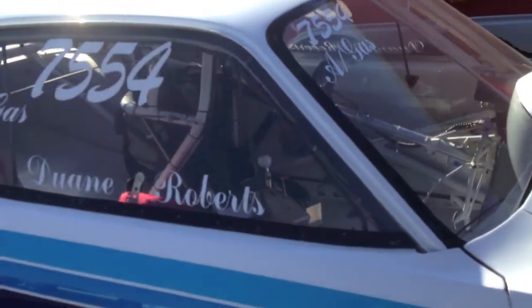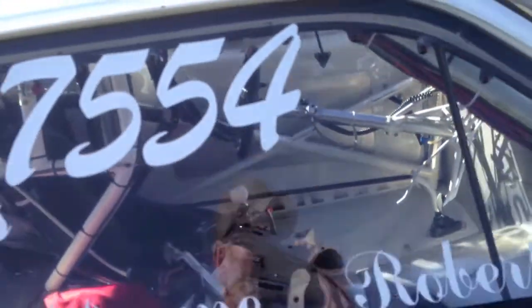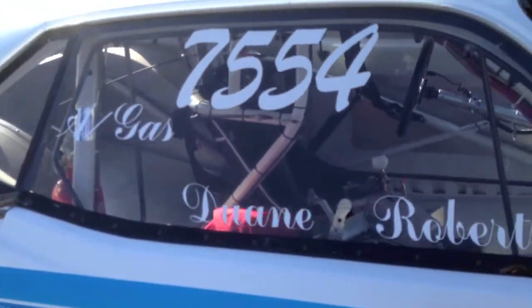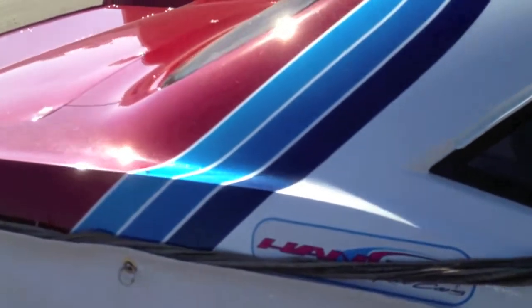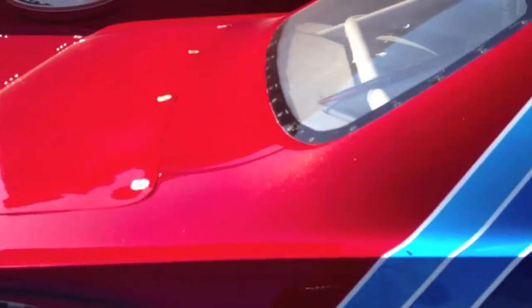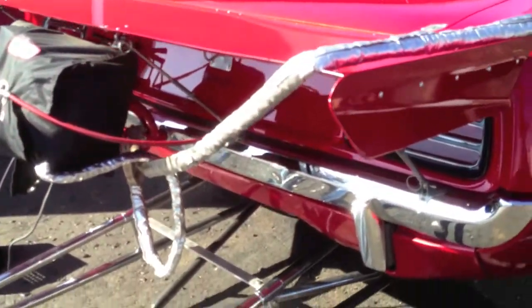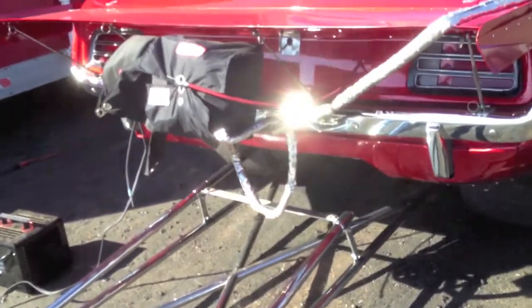What class is this called? A-Gas — 7.60 index. Who built this car originally? Well, originally we went to Gary Hansen, owner of Hansen Race Cars, and he builds phenomenal pieces — this is one of them. This is a beautiful car. He gave us a nice, safe, solid chassis to work with, and he still works with us; he was out here earlier today making sure we're squared away.